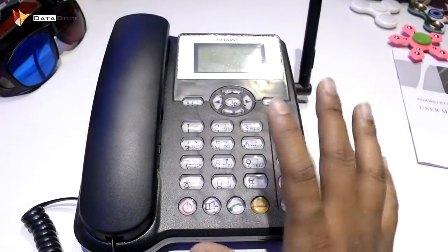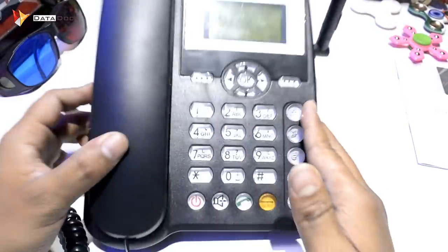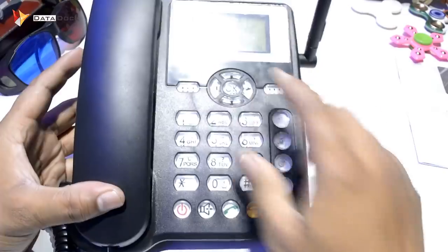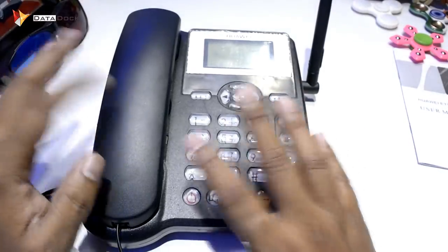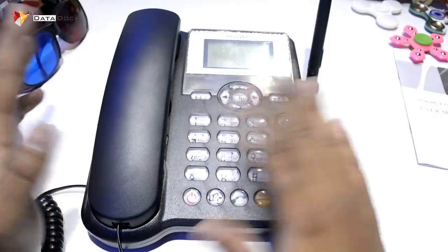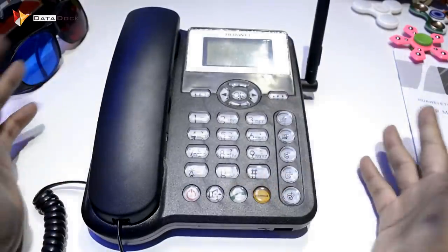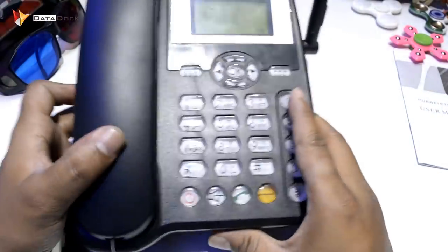It will work as a landline, simple like that. If this type of telephone is at home, there is no need — you can definitely carry it. Its battery performance is about 6 to 8 hours as I have checked. With it, you can use any SIM — it will definitely go to 2G, so any SIM will work. If everyone wants to keep a landline, its price is not much.